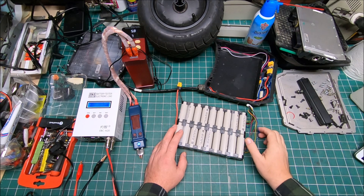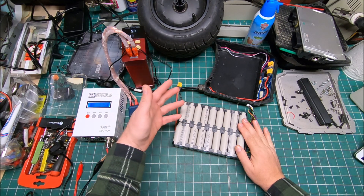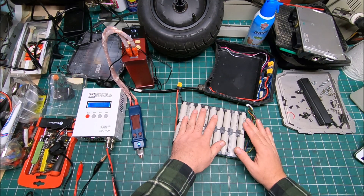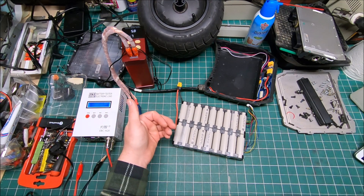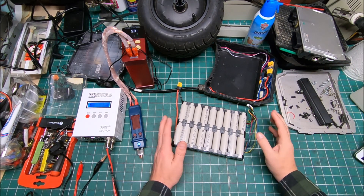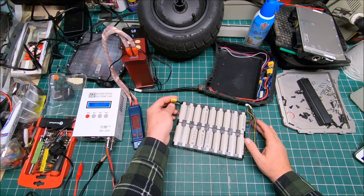I pulled out the battery. Since the wheel doesn't have power or torque, I decided to check whether it's a controller issue by testing the battery on my Westboard. The Westboard is good because it can handle any battery up to 80–85 volts, and this is a 75-volt battery so it handles it no problem. I made an extension cable and connected it.